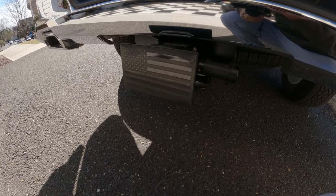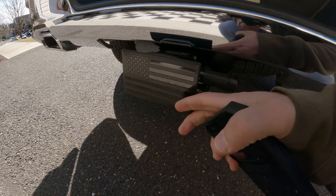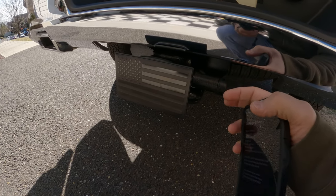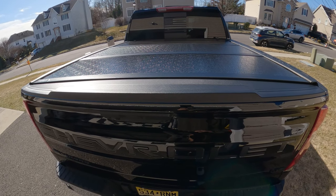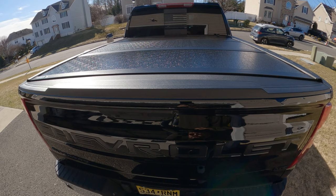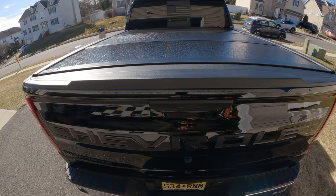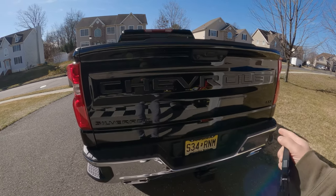Next thing that I installed is the American flag trailer hitch cover. It gives a little extra touch and it also has a locking pin. For those of you who already follow my channel, you've obviously seen this — the Gator EFX hard tri-fold cover. So far it's been working out pretty well. Let's open up the tailgate and see what we've got inside.